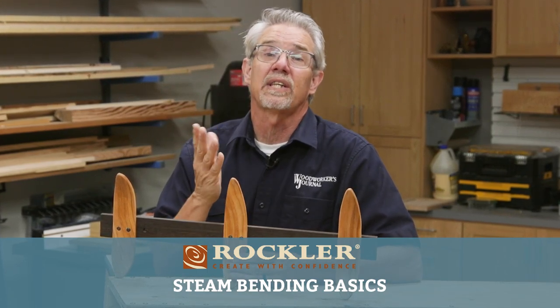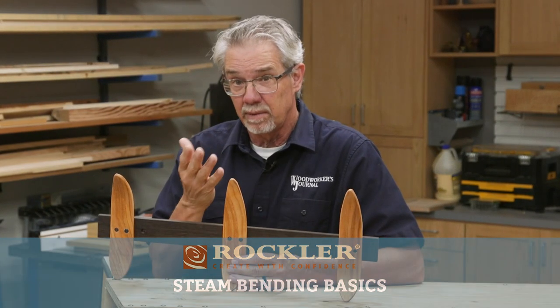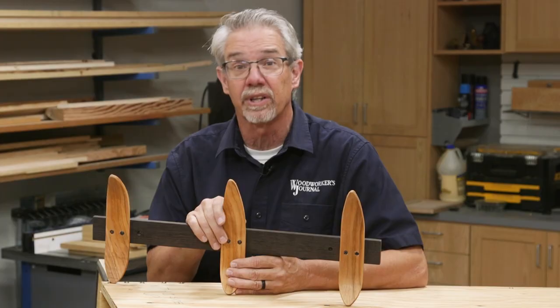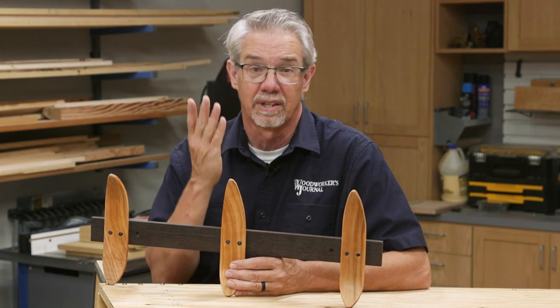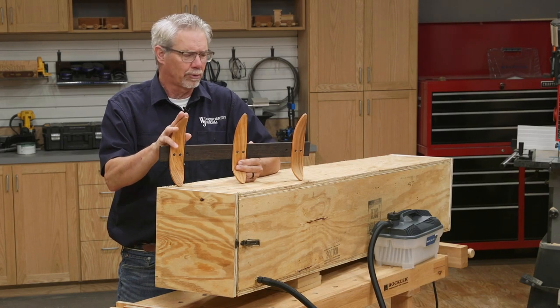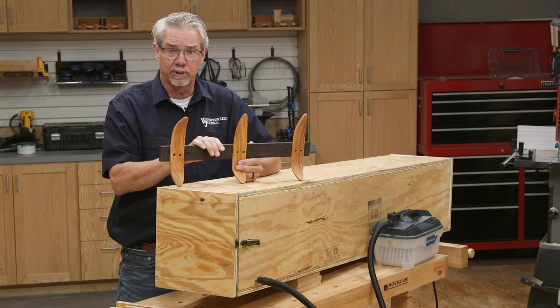Hello and welcome to a demo on steam bending basics. Steam bending wood is fun to do, it's pretty easy, and it allows you to make some really interesting woodworking projects. Let me show you what I mean. I made these steam bent coat hooks a short while ago and I learned a lot while I was doing it.